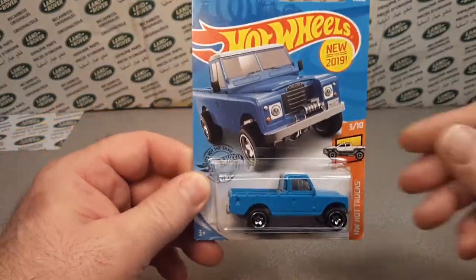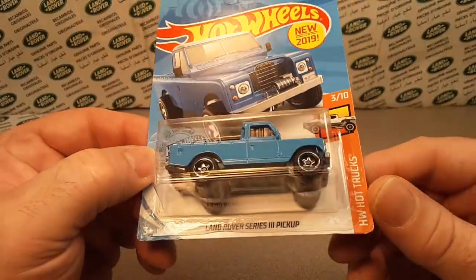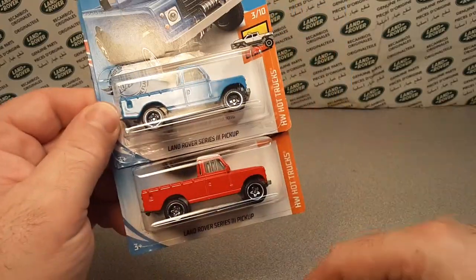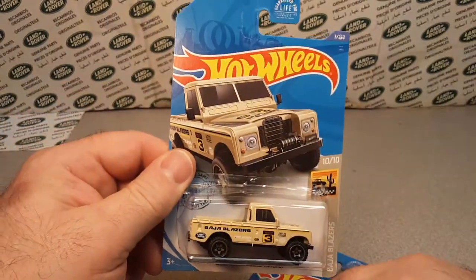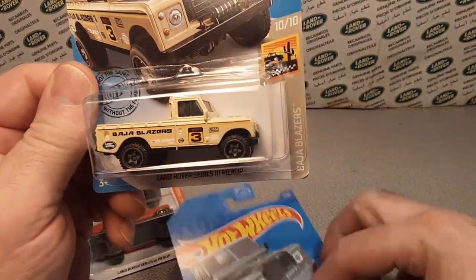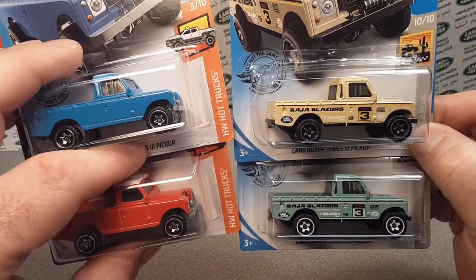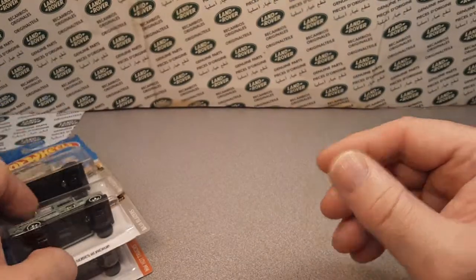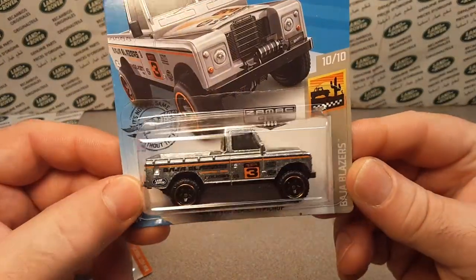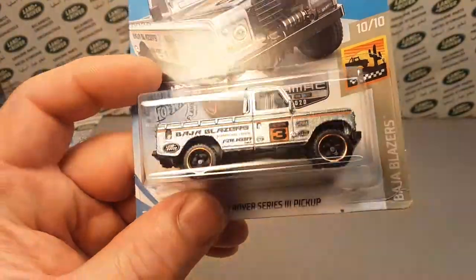We're going to start out with new stuff for 2019. We're going to do the blue Land Rover Series 3 pickup. And why not throw a red one in too — that was last year. Then we're going to do the tan one and the green one on the Baja Blazers, so you get the red, white, and blue ones, plus some Baja Blazers. And I'm going to give you a Zamax from the Baja Blazers as well — I've got a couple lying around, so I can spare one for you. That is going to be sweet.